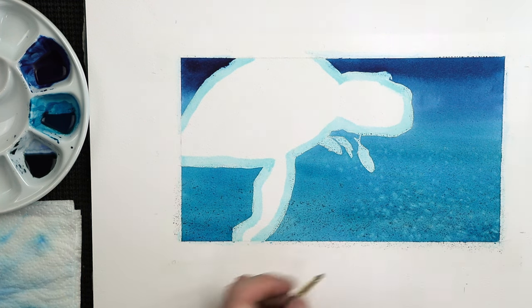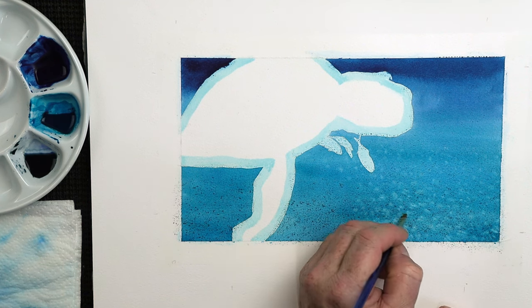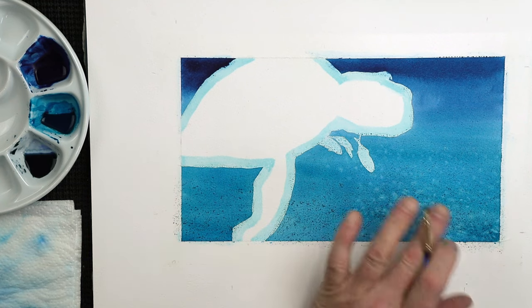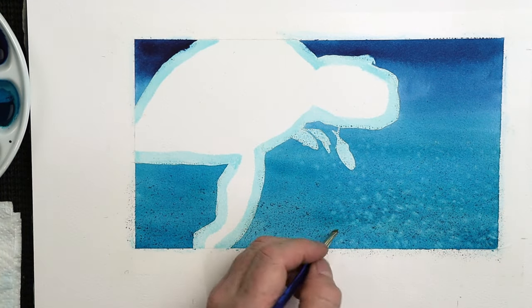This also depends on the quality of the paper you've got. Because sometimes with cheaper quality papers, if you try to remove too much paint, you'll start to ripple the paper — it will just ripple up and you get bits of paper everywhere. So this is 100% cotton paper I'm doing this with.